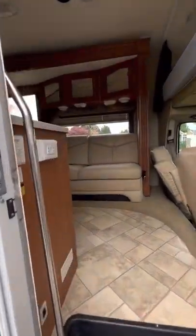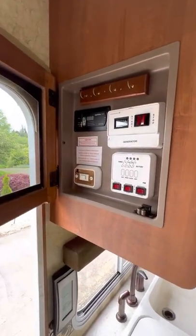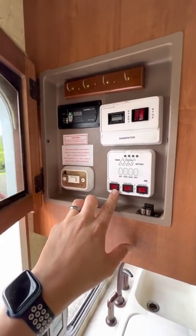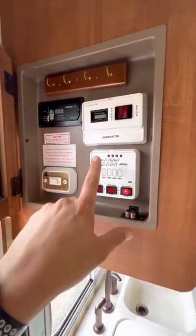Next step is to come in directly to the control panel. If you're on hookups — and we're going to do everything as if you're on hookups — you don't need your water pump because the pressure from the water source acts like city water. You'll want the electric water heater.